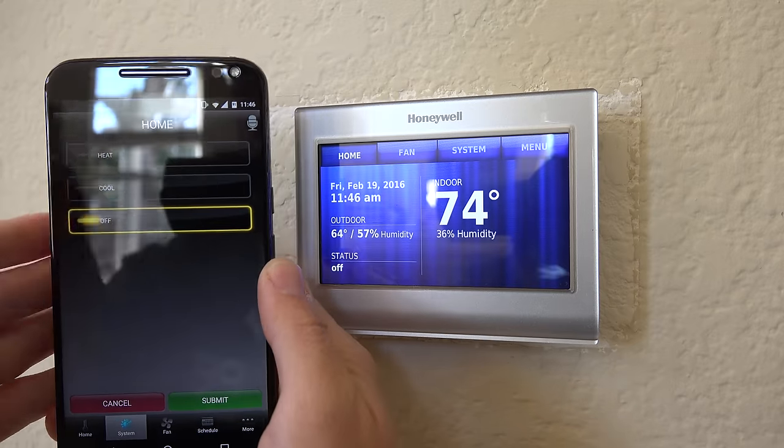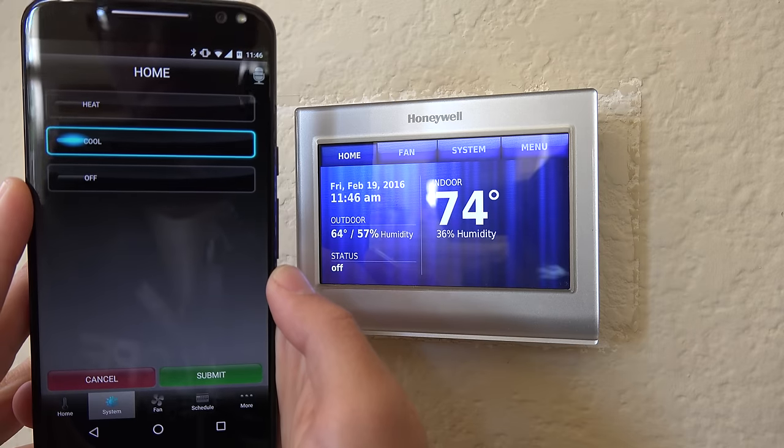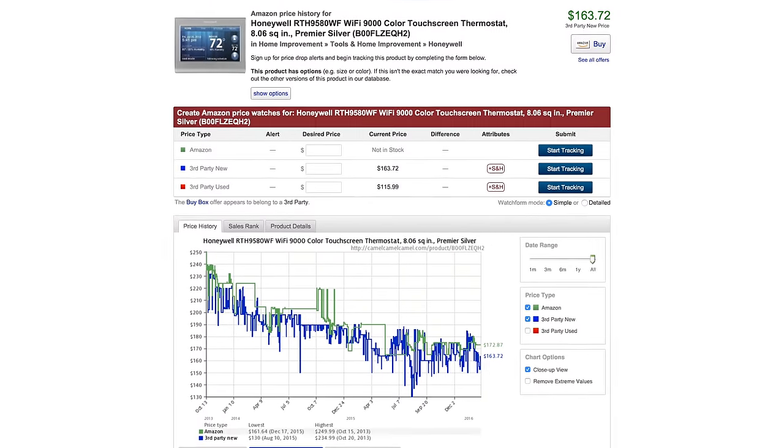In the end, I'd summarize the Honeywell Wi-Fi Thermostat as similar to a conventional 7-day programmable thermostat, except it has Wi-Fi built in so you can control it from anywhere, anytime — which is very helpful and convenient. I'd say this is a great intermediate smart thermostat. It doesn't have all the bells and whistles as some of the other guys, but then again you're not paying as much, so you're saving money and walking away with a sweet Wi-Fi thermostat. I bought mine on Amazon about a month ago and it's already down in price — I'll give you a link to it down below.